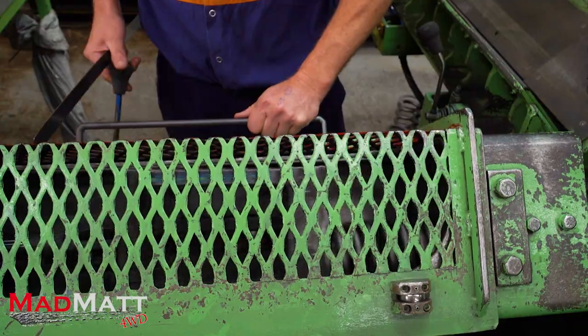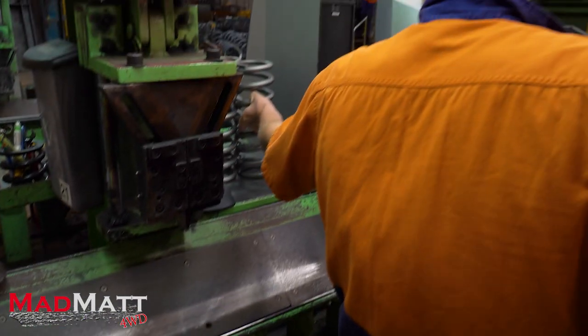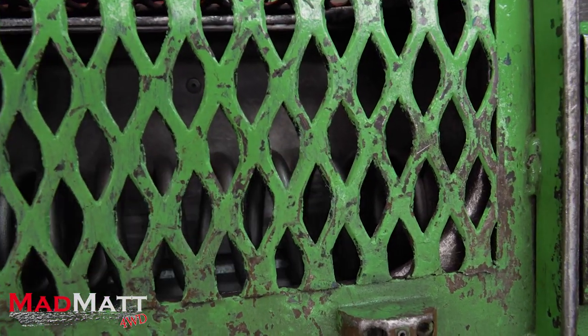There's another process called scragging. This is where we take the coil spring and compress it down until it will spring no more — a condition called coil bind. When we release the spring it's going to have a new free height — the height of the spring when it's not doing any work. If the spring didn't go through the scragging process and we put it into our vehicle, a couple of days later the vehicle would sag. So in manufacture they do that process, and when the coil spring is put in our vehicle it will hold that height for the life of the coil spring.